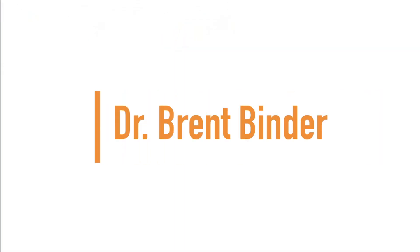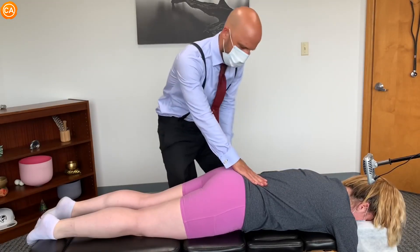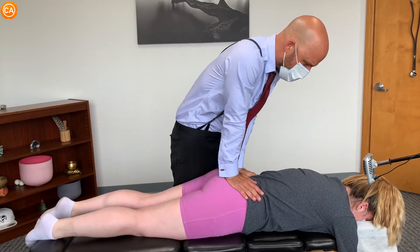Up next, we have Dr. Brent Binder. I'm going to push into your sacrum here like this. Do you feel any pain when I push there?